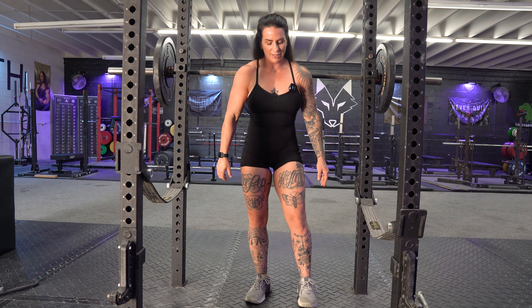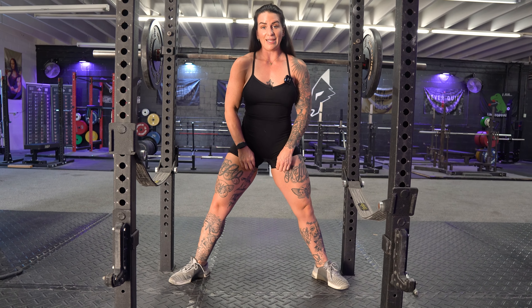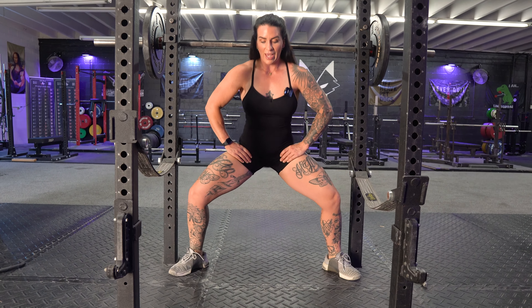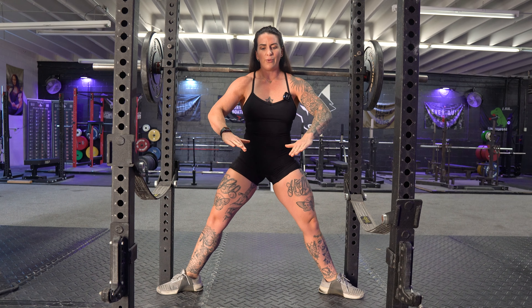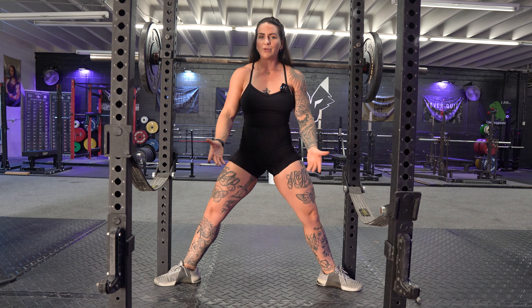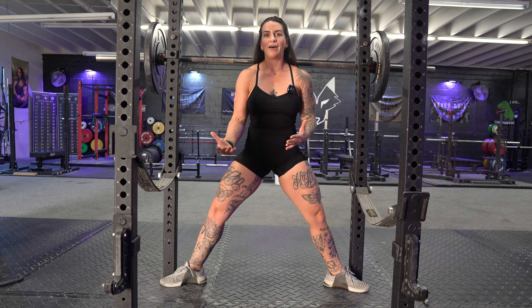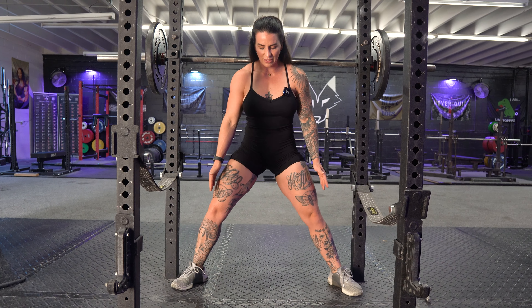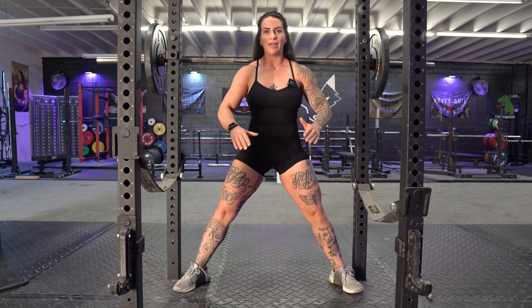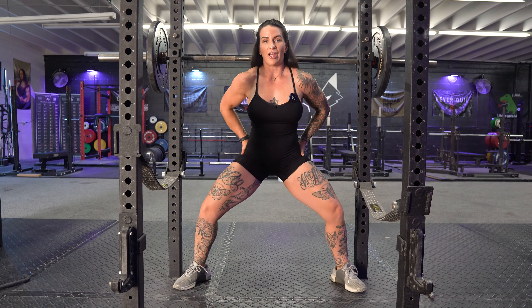First, find your stance — for me it's going to be right here. Bring your toes slightly out to accommodate the sumo stance. If you go too far out you're really going to have nowhere to screw through the ground and torque and use those glutes. We do want to target the glutes here — not just the adductors, we want a little more balance. Slightly out is good, do not overdo it. From here you can spread the floor and really drive and stretch those glutes.